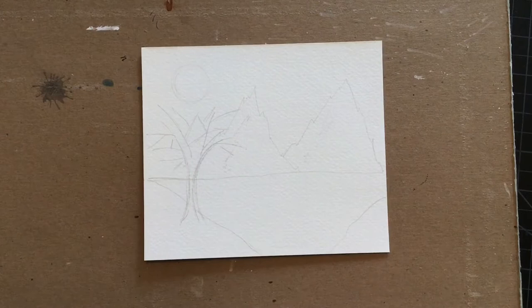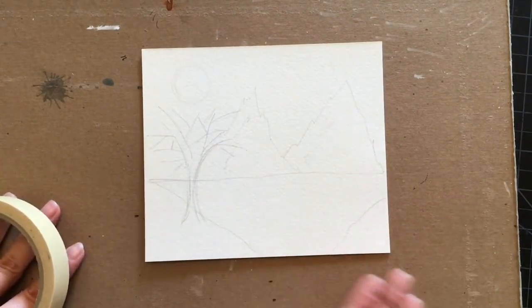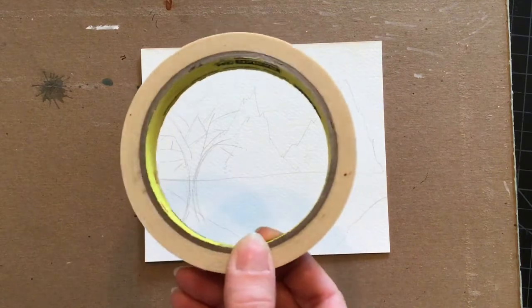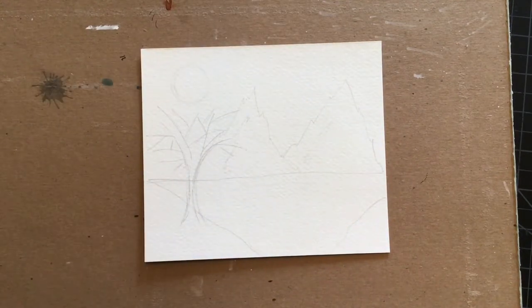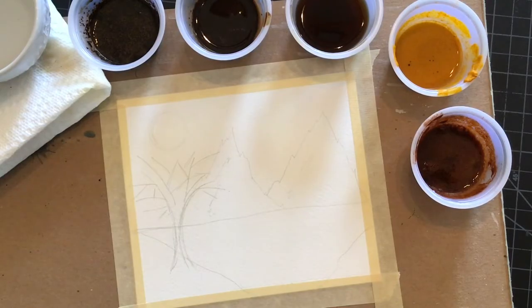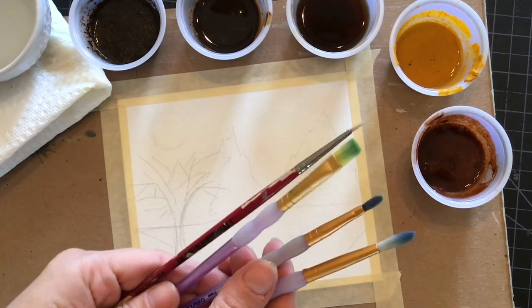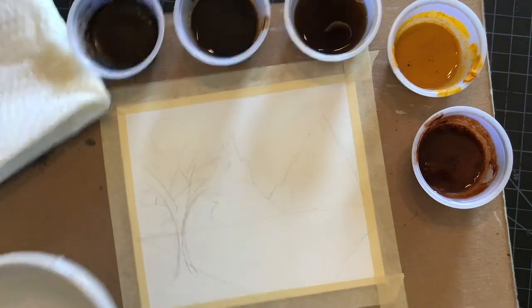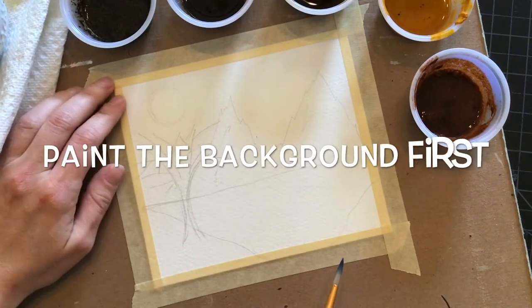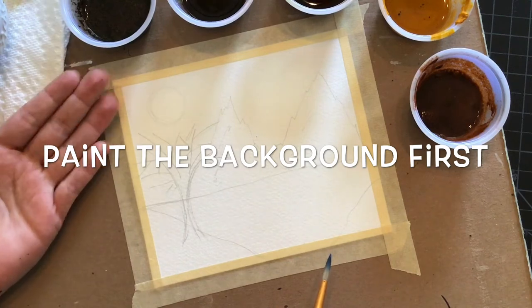Before you start painting, you're going to want to tape down your paper to a surface — you can tape it down to a cardboard piece, your table, or any hard flat surface you can find around the house. I would suggest using masking tape and taping your paper all the way around the edges. Now that we're ready to start painting, make sure you have all of the coffee mixtures, a variety of paint brushes, a water cup, and some paper towels to clean out your brushes. I would suggest working on your background first and working towards your darkest colors, so lightest to darkest.